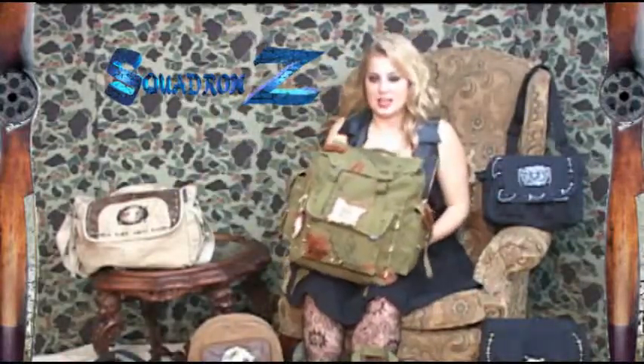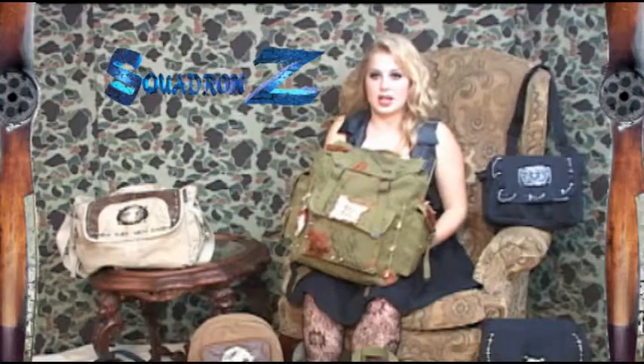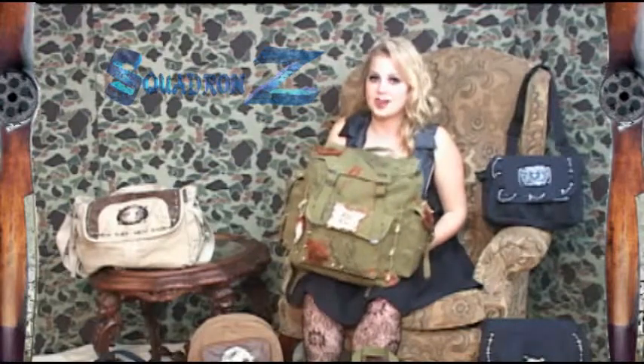This is the Mad Dog. I designed it. It's the Roadkill Humpsack with spikes and wings. My favorite.